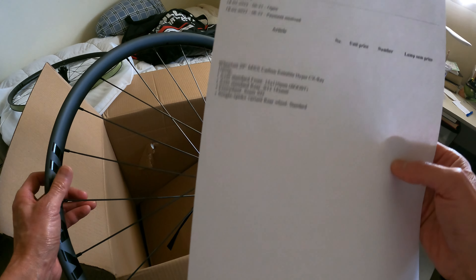What I currently have on mine is a carbon 29 rear, 27.5 front with Industry 9 hubs. But this here is too light — I mean, it's amazing.